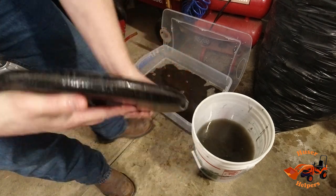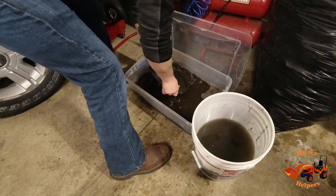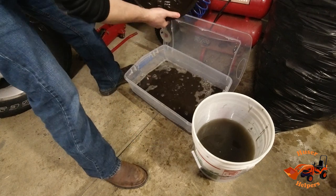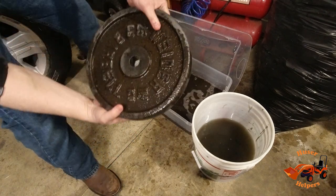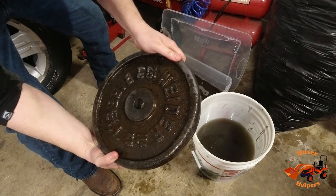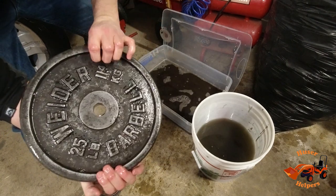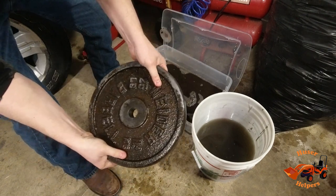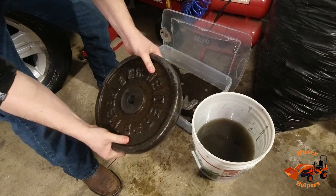Here — this is the one that was just totally disgusting. You can see the stuff worked its magic on it. There's just a lot of heavy deposit still on this side. It looks really good on this side, but this side was obviously down in the mud or dirt and it's not quite as good.